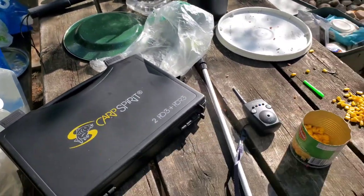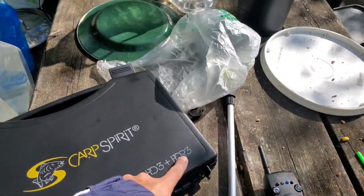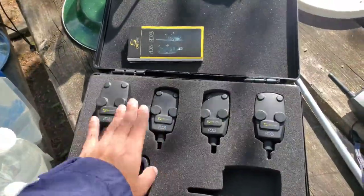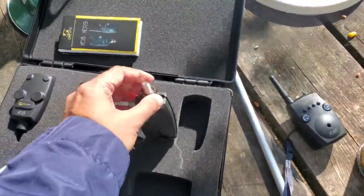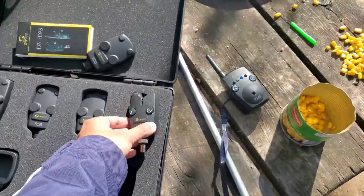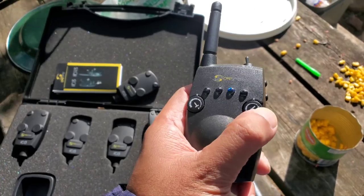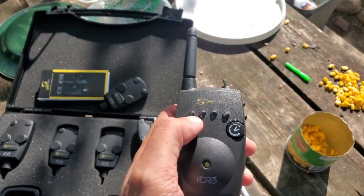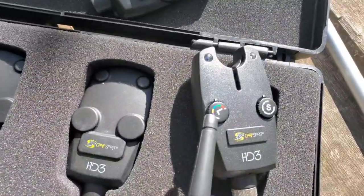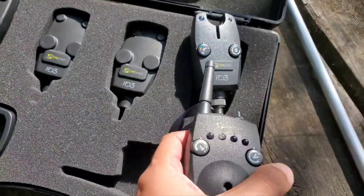I'm doing a carp bite alarm review. We are using Carp Spirit 2 HD 3 and HDR 3, referring to remote. It comes with four alarm detectors — it looks like this — and a remote receiver where you can choose the volume to be high or low and choose the tone. Each of these LEDs refers to each of the receivers and has been preset with a color code. For example, this one has been chosen for green, so when the green alarm lights up here, we know it's coming from this receiver.